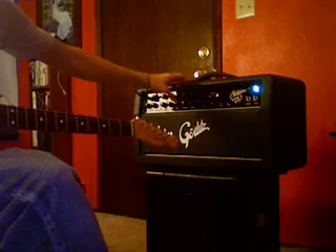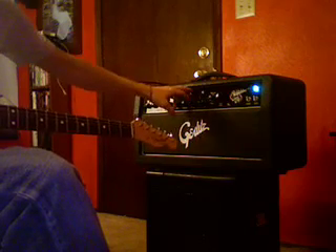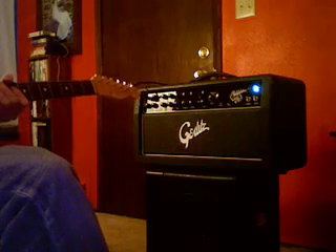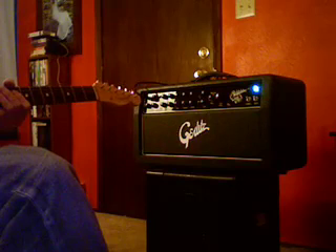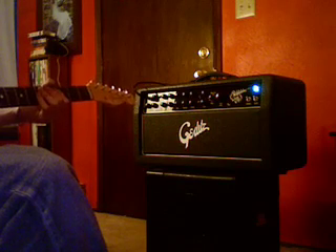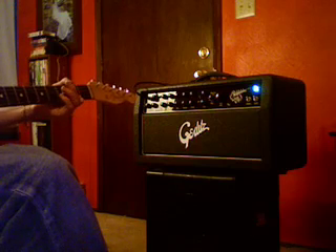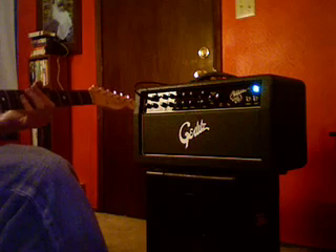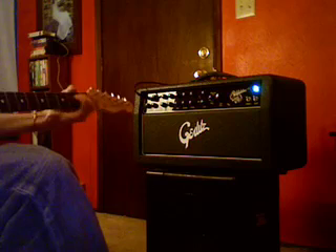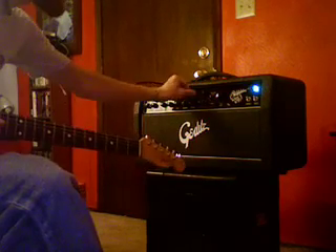There are two completely discrete reverb tanks in the back — one for the Blackface, one for the Plexi. The Fender reverb tank is a lot longer and has the splashy reverb sound that you're familiar with from your Blackface Fenders. Like that.